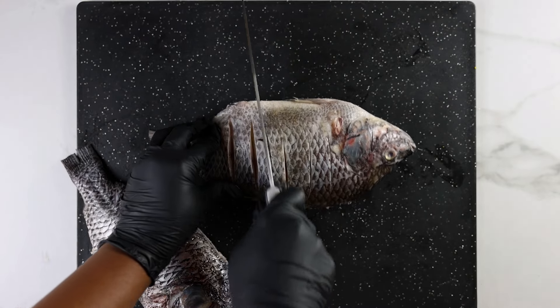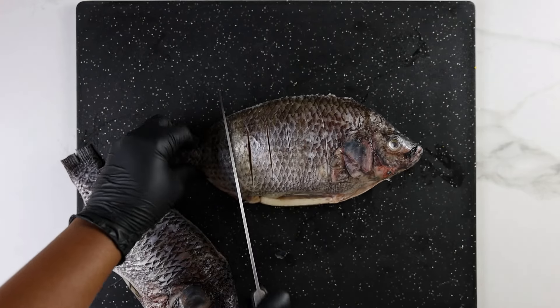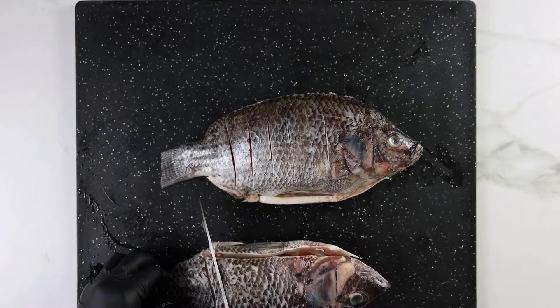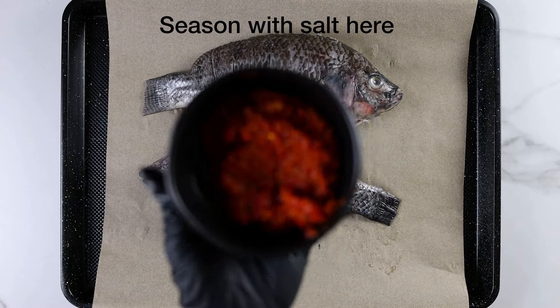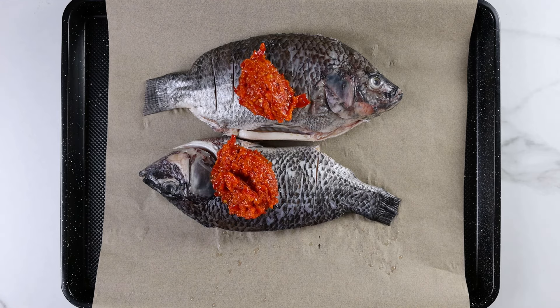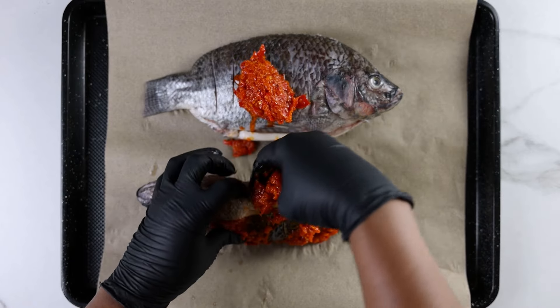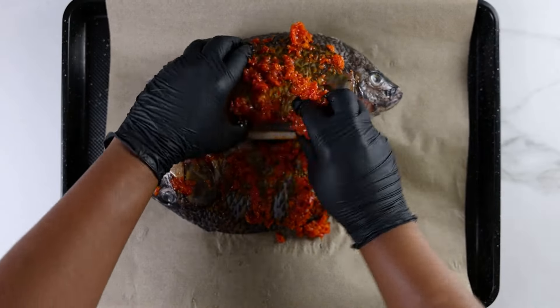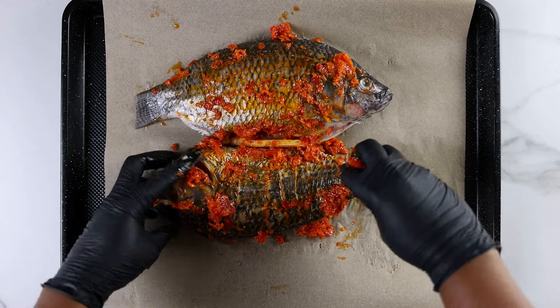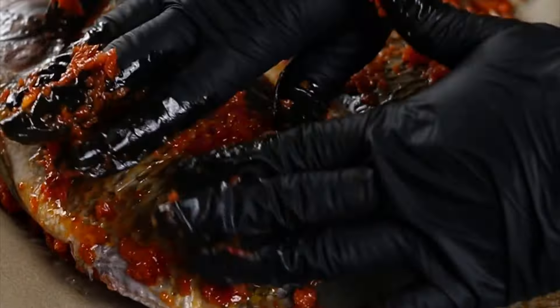I'm going to pat dry the fish with a kitchen towel just to get rid of the excess water. Next I'm going to cut lines on both sides of the fish so the seasoning can really get into it. I'll transfer the fish to a baking tray lined with parchment paper or aluminium foil. I've separated the pepper sauce into two parts — the first to season the fish and the second to serve with the final dish. It's important to separate the sauce before handling the fish so you don't cause cross contamination.